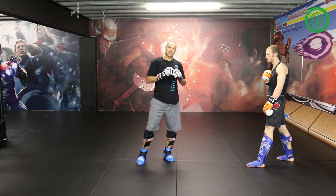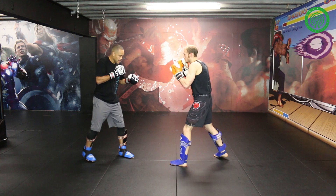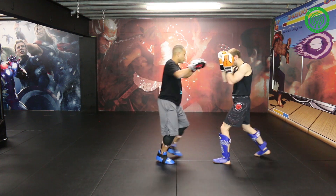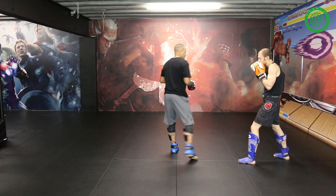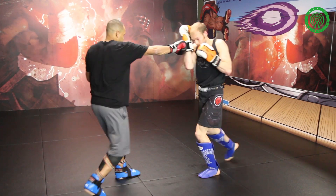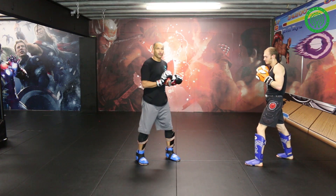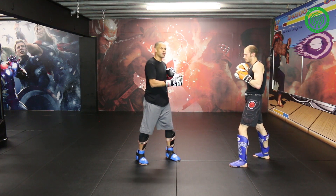The other time I like to throw my spin kick is when I have my partner backing up. I like to drive my partner back with my hands — one, two, three — then step through and throw that spin kick. You can even do it on the other side: one, two, three, step through and throw that spin kick. This is all about pushing my opponent backwards so they're at the apex of where my kick has the most power.